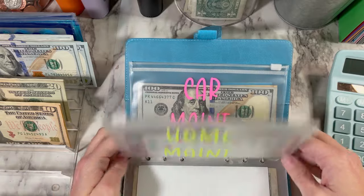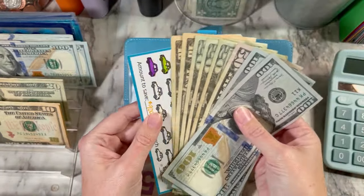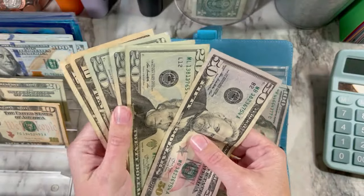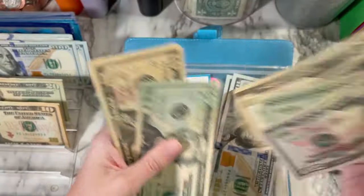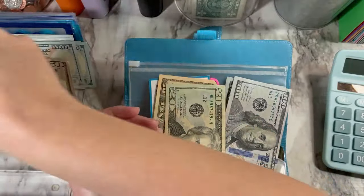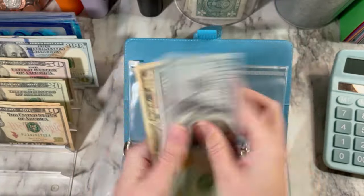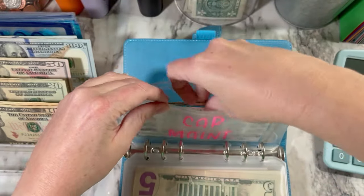Now I'm going to go ahead and do the car maintenance one as well. We've got $200. I think we're going to leave the hundreds, but then we're going to trade out the smaller bills — 50, 70, 90, $100 — for a $100 bill. I don't want to change it out for placeholders yet because I might need this at some point. I can always go back and change it later.